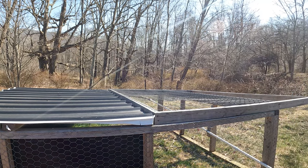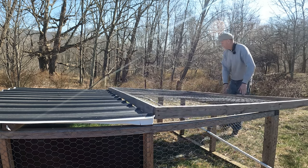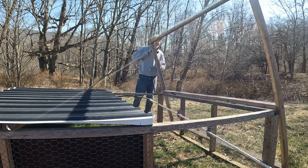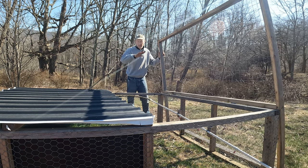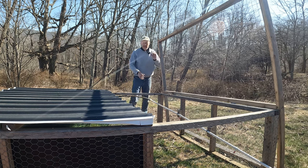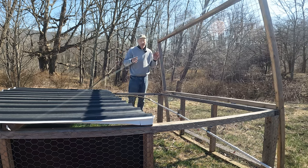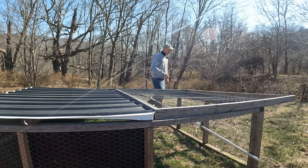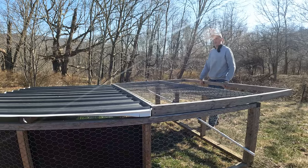One of the things I really liked about the design is this right here — notice how it goes up and down. When I want to get my birds out, I bring it down. I actually put a bungee cord at the bottom, but I'm going to suggest a cup hook or a little latch hook — that's all you need. It'll hook it, so when you're reaching in you don't get smacked in the head. This thing goes back down easily, and when it's time to move it, I just grab it and walk it away.